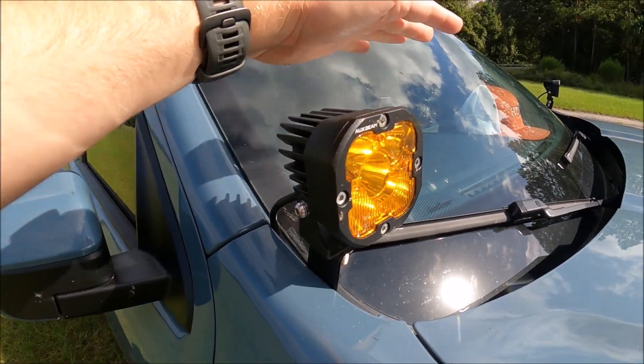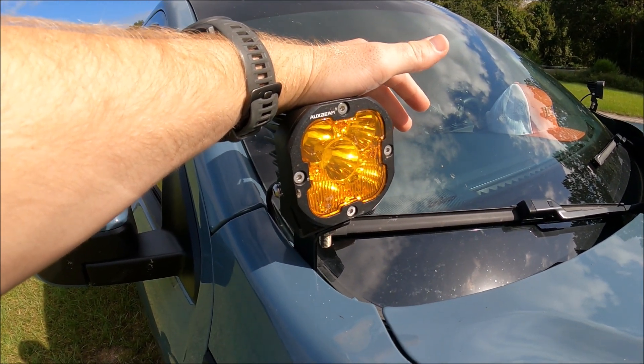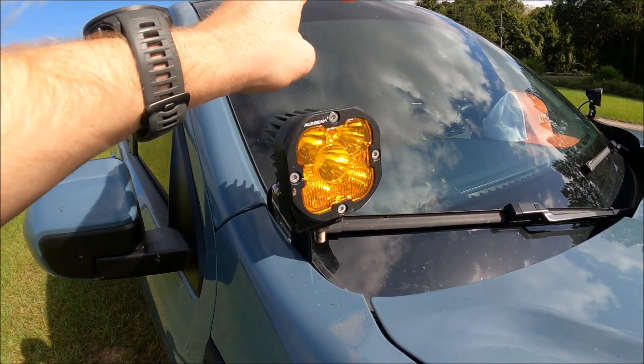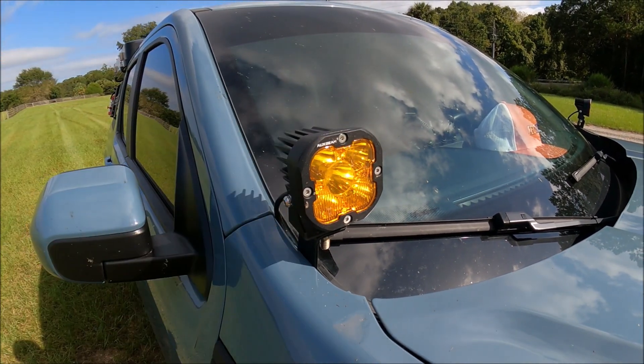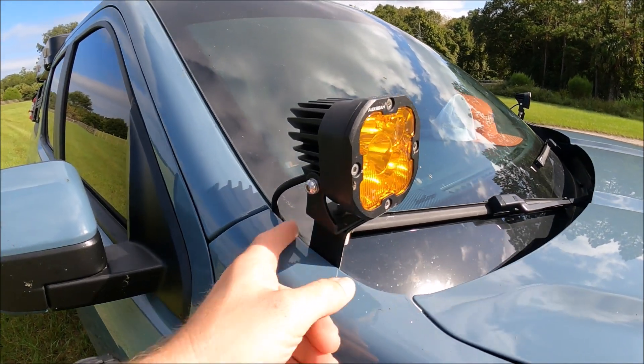And of course the lights — I ended up going with Aux Beam. These are like $125 and they do a pretty good job. It comes with a couple of lenses: it comes with a clear lens and it comes with this amber yellow lens right here. And that's pretty much all you really need to install the lights.